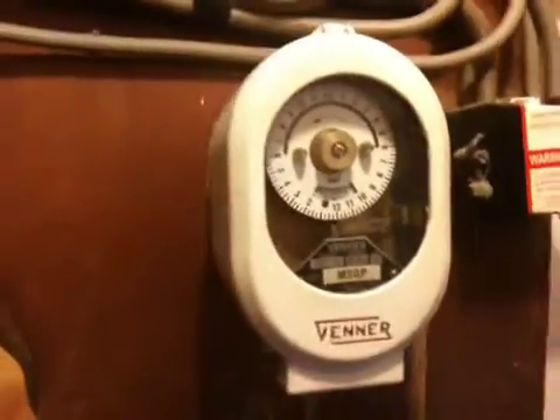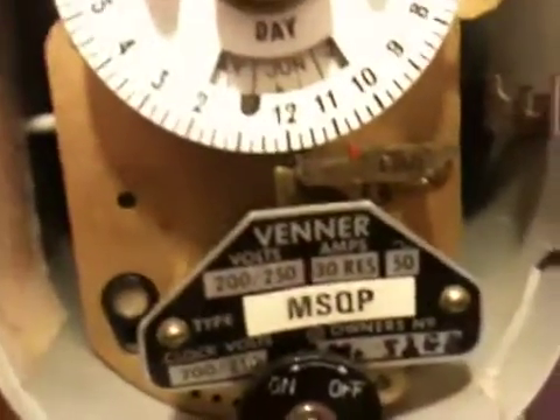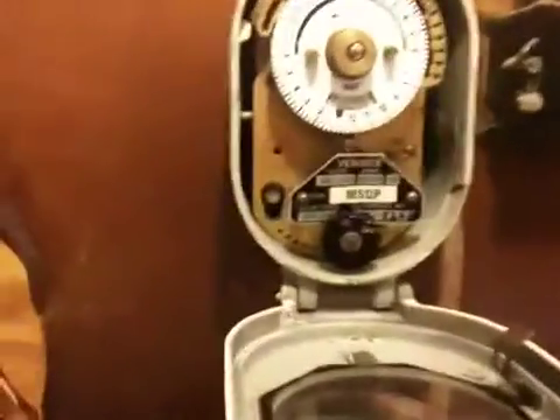Original seal, and then that goes off to the consumer unit. Now here we have a Venatime switch — this is quite an old one. It's got the solar dial on it. Let's open it up and have a look. It's 200 to 250 volts, 30 amps, 50 Hertz. It does have an owner's number which is unreadable. This has seen a lot of use — it used to do a light for the outside. Still works perfectly well. We've just had it changed to a sensor light.